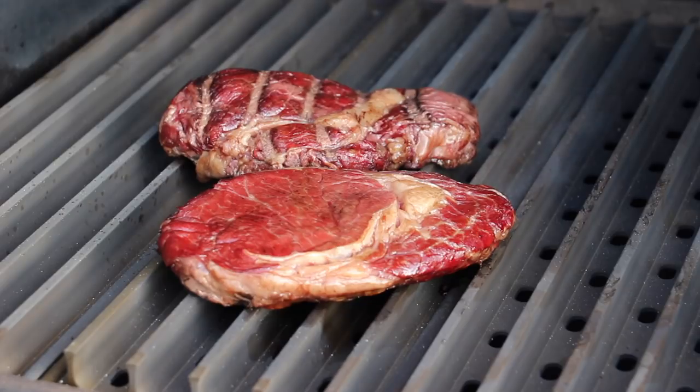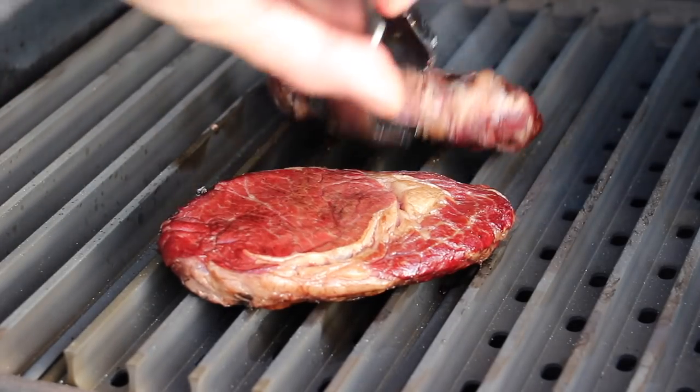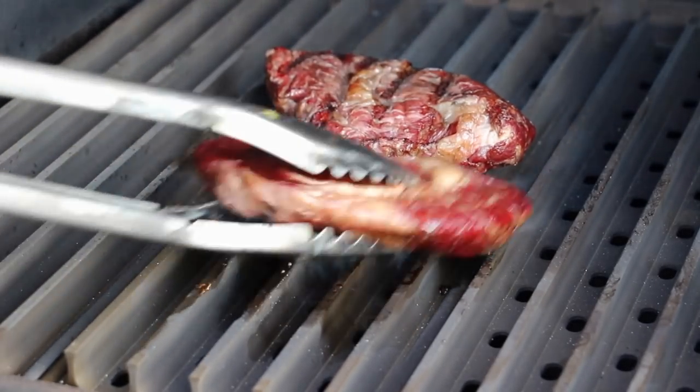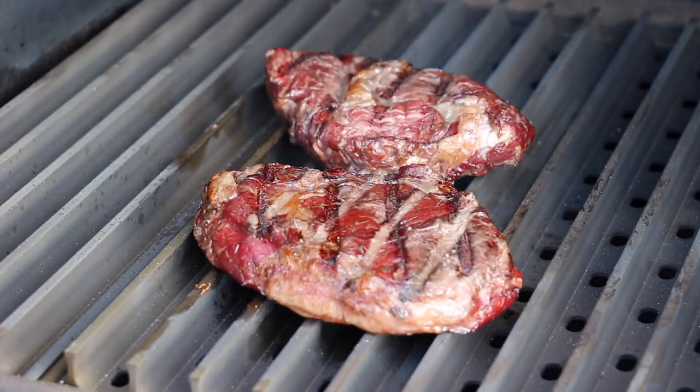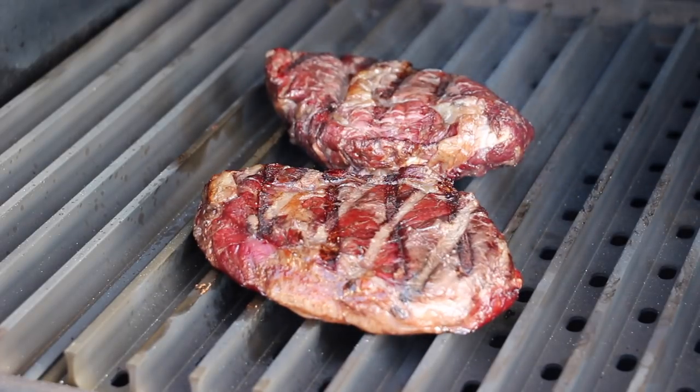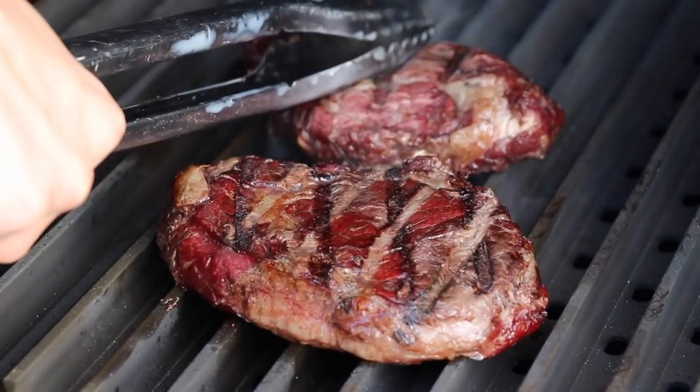Depending on the time you let them rest while the grill heats up, that's the time you have to consider when deciding how long to grill the bison steaks. Really nice color — I really like it. They now have some smoke flavor due to the starting phase of the GMG grill.